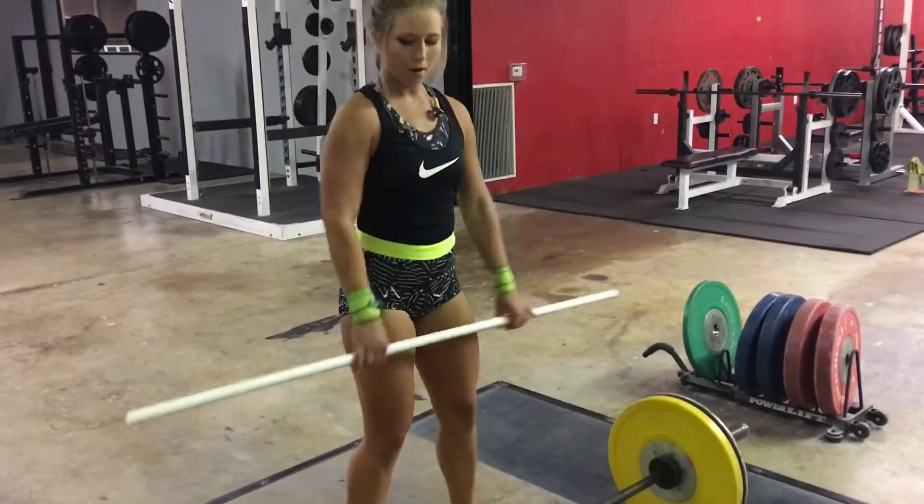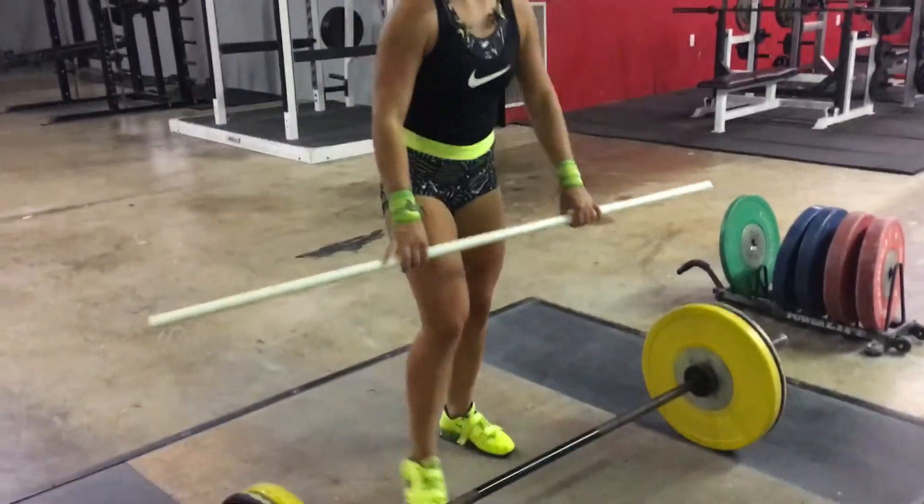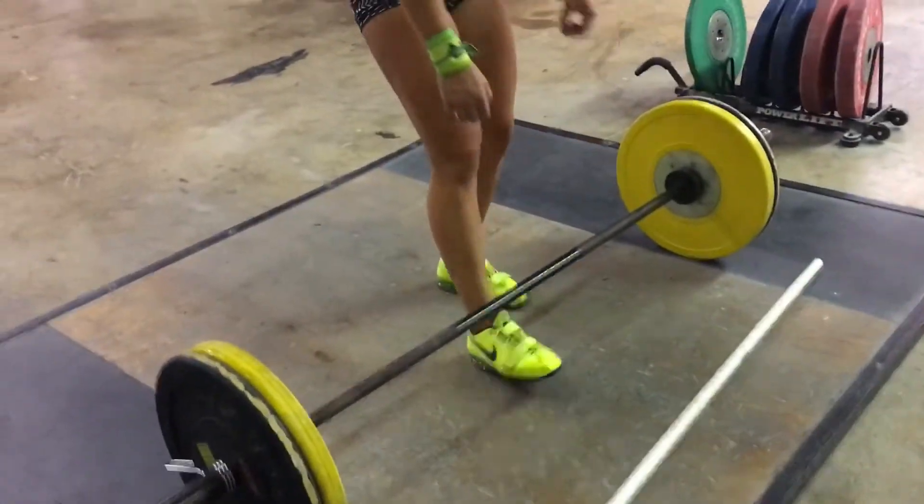And then go under. Make it look so easy.